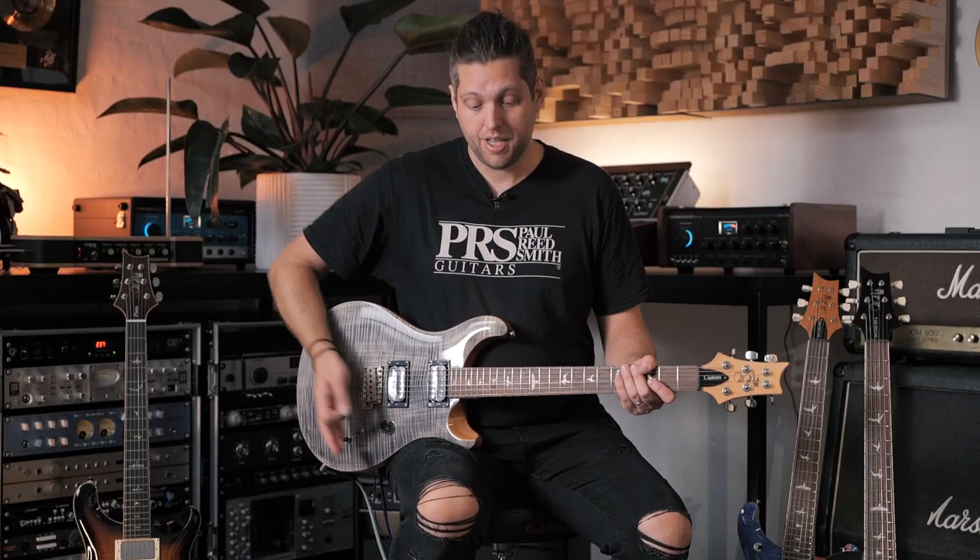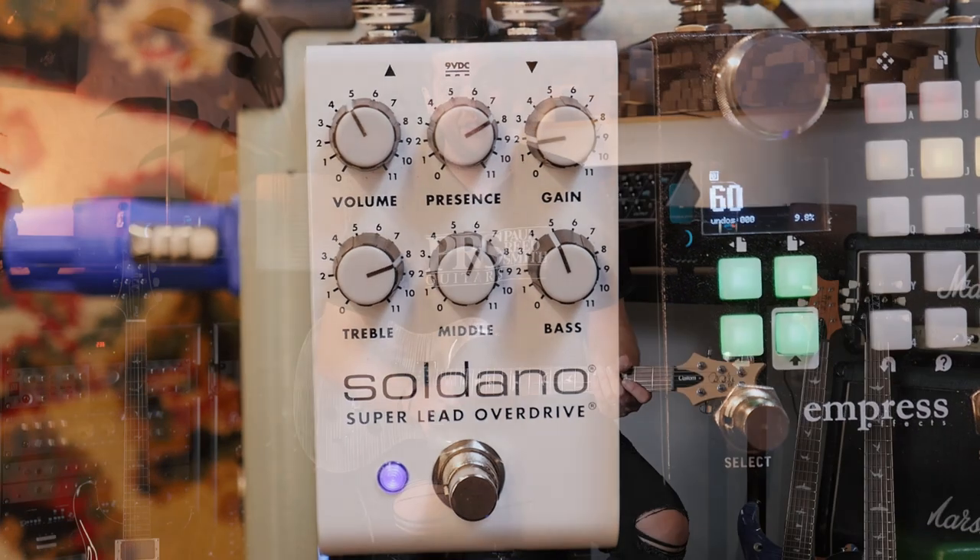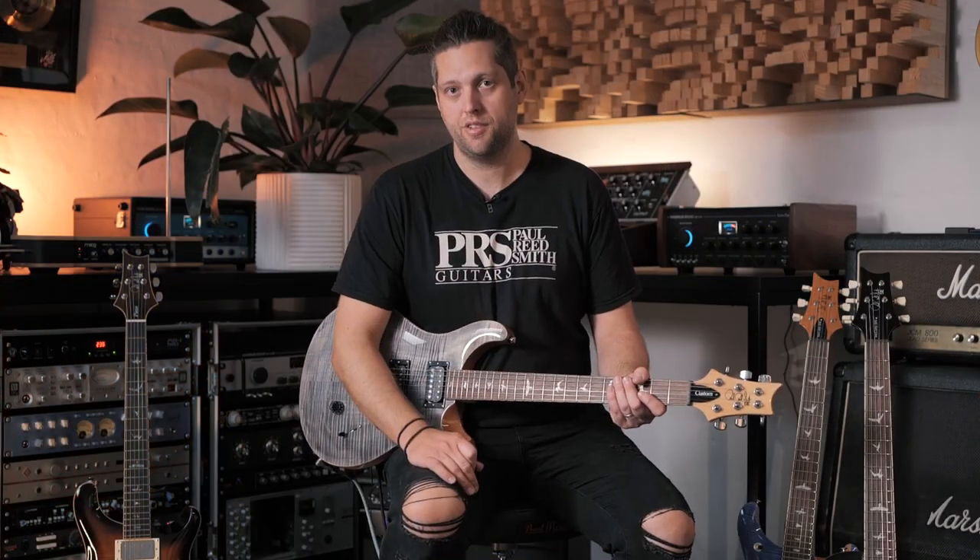All the crunch and overdriven tones you've been hearing have been coming from the brand new SLO Lead Overdrive pedal by Soldano. Amazing pedal — highly recommend coming into the shop to check them out.